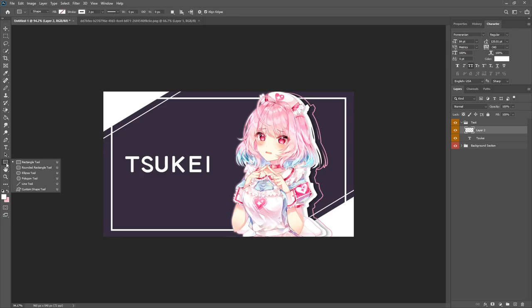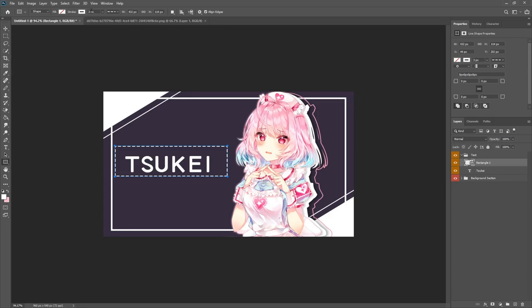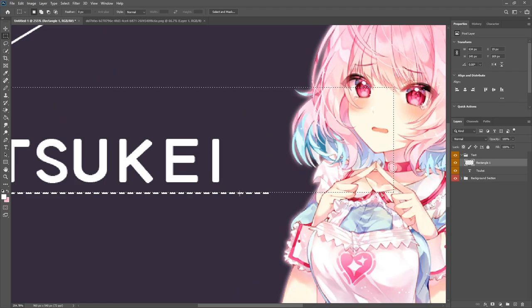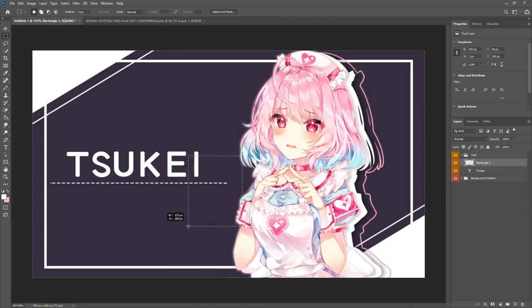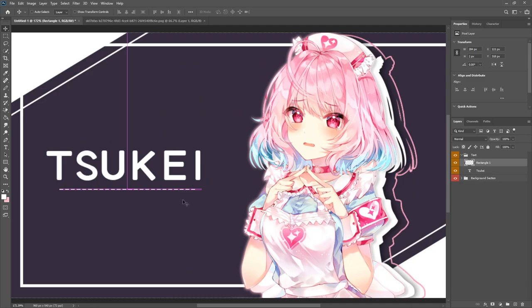Create a new layer and go to the rectangle tool set to dots at about two pixels. Drag across the bottom, then right-click and rasterize the layer. Come down to delete everything above the line you need, then trim the line to the appropriate length. Make sure there are no leftover corner nubs and that the line length looks just about perfect.